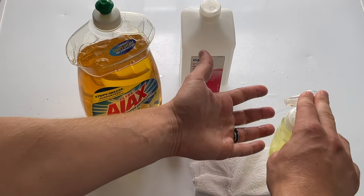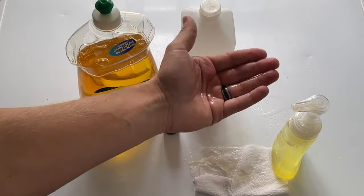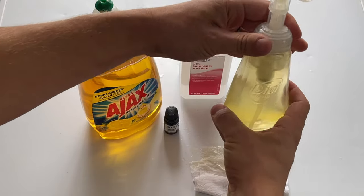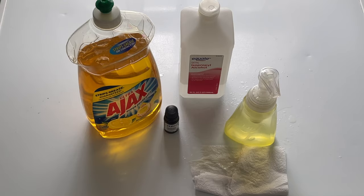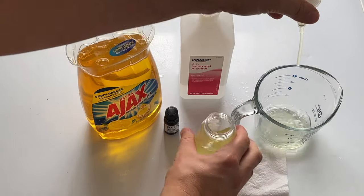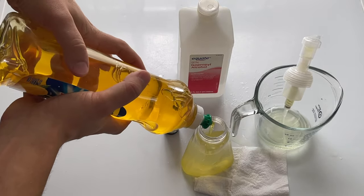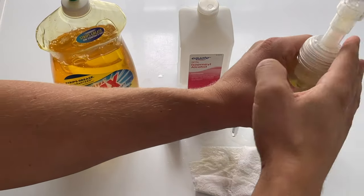Okay, it's pretty liquidy. So that means you need more soap. No big deal, you just do some trial and error. We'll pour a little bit out into a container and add more soap to get the right consistency. Pour a little of this out and add a little more soap, then we're going to try it again.